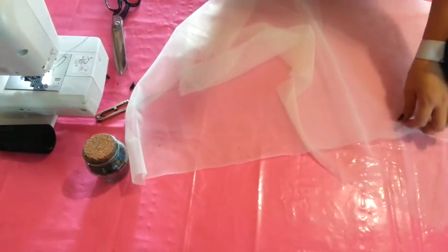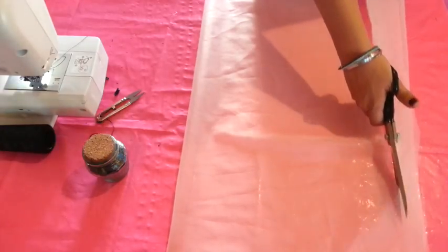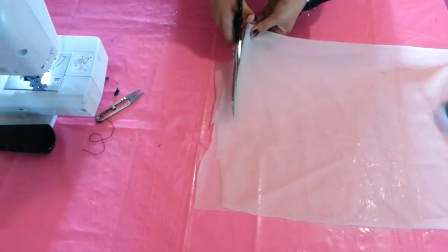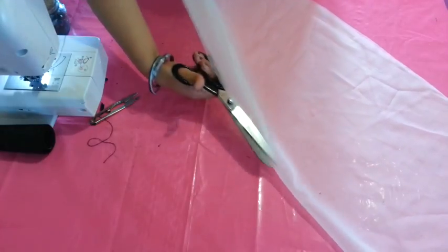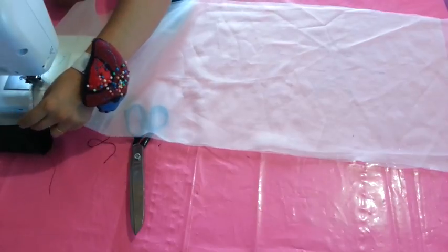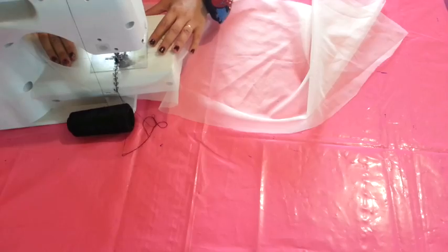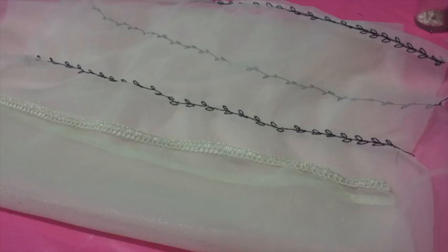I will make a very simple and easy dupatta using the leftover fabric from my panels — just cut it straight to get two pieces, stitch them together using a decorative stitch, and add more decorative stitches and a lace on the border. That's it, the easy dupatta is ready. You can make a better one if you have enough fabric and time.